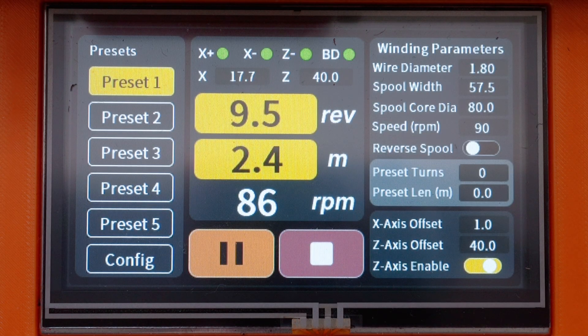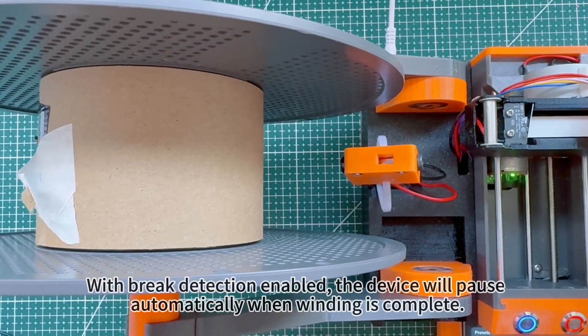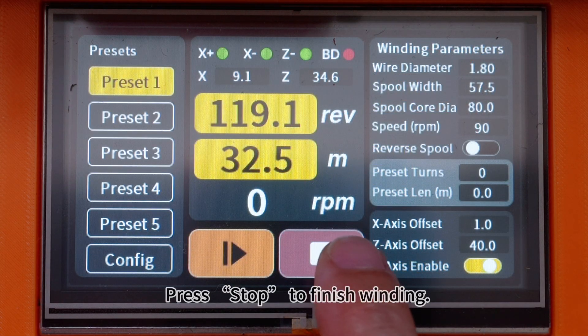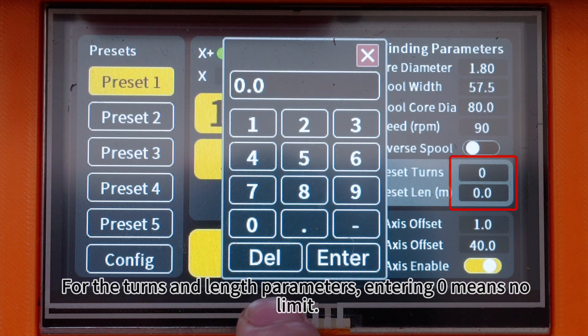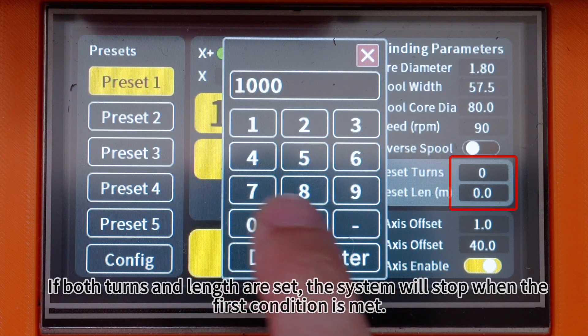Winding begins. With brake detection enabled, the device will pause automatically when winding is complete. Press stop to finish winding. For the turns and length parameters, entering zero means no limit. If both turns and length are set, the system will stop when the first condition is met.